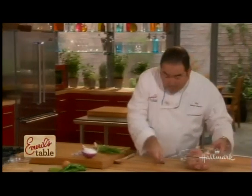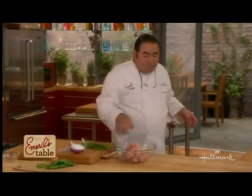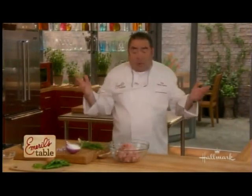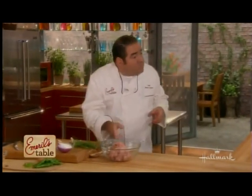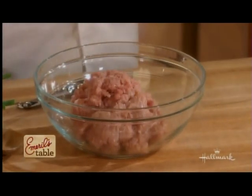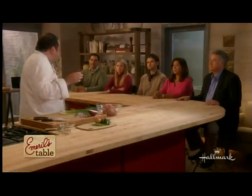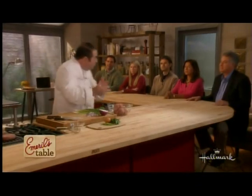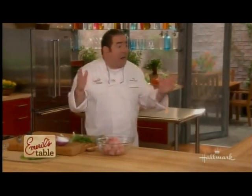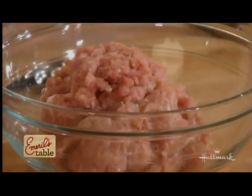Now let's talk about turkey burgers. Turkey has become extremely popular and you can get it in any grocery store. When I was talking about 85-15, if you use all white turkey meat, that's generally 95-98% lean. So you want to add a little bit of the dark turkey meat as well to get some fat content. You can overcook this — they'll dry up really quickly — so you've got to be careful.